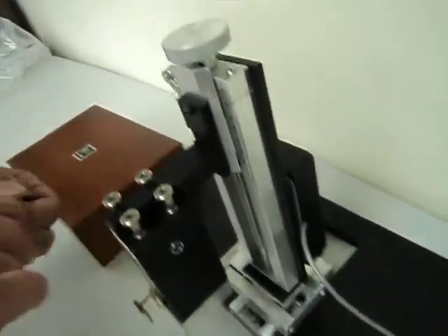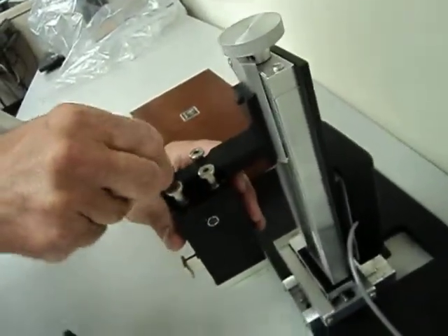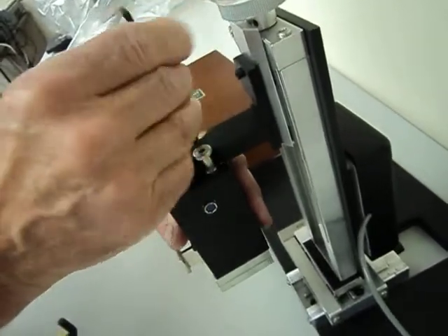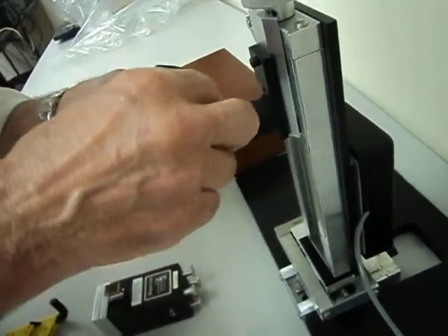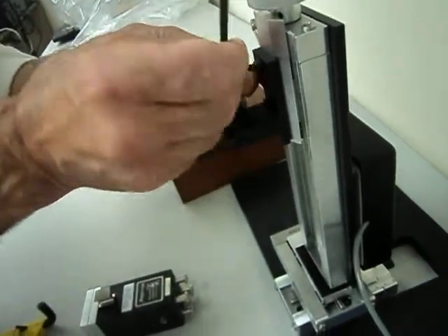This is going to be disassembled. Let me just temporarily take this off. This is the AGM assembly, just the AGM. It's going to be shipped in three pieces. I'll just show you how you'll receive it — it's not that complicated.